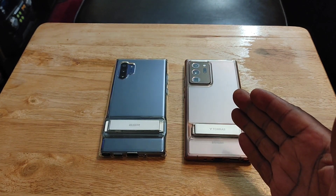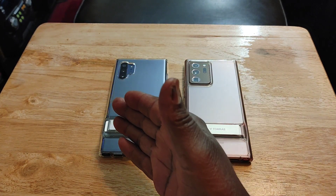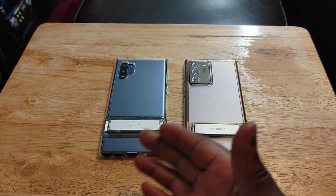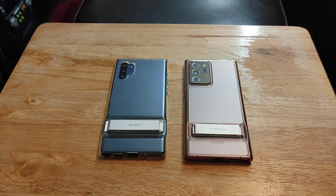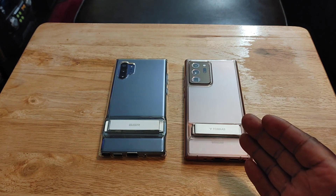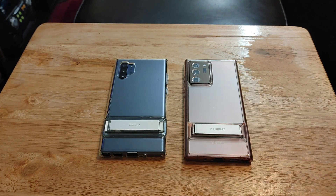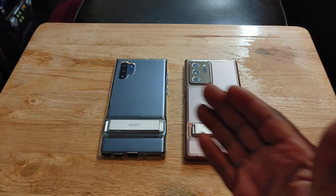Why I prefer the Note 20 Ultra over the Note 10 Plus. I like both of these devices — that's why I have both of them. I've been a Note fan since the Note 3, all the way up to the Note 20 Ultra. This is the last official Note device, because now the S22 Ultra is basically what the Note is — it's just not called the Note.